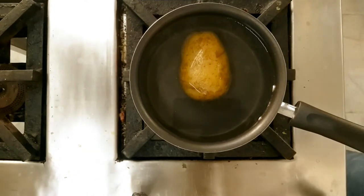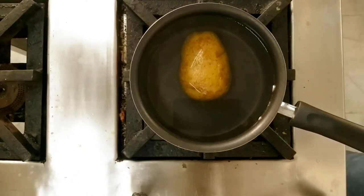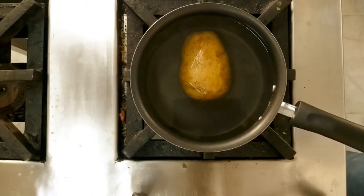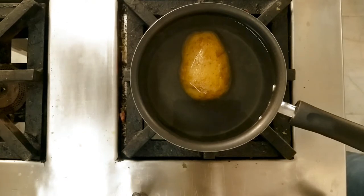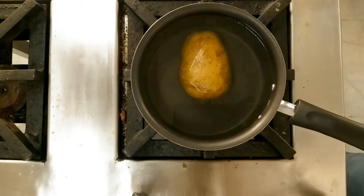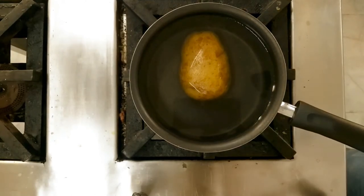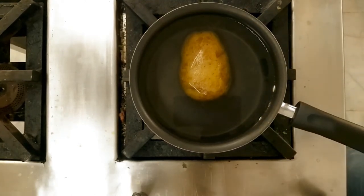Pommes Duchesse consists of a puree of mashed potato with egg yolk, butter, salt, pepper, and nutmeg powder, which is piped using a piping bag. You can use a normal piping bag or a paper piping bag, and you can make various shapes. Bake at 180 degrees Celsius for approximately 10 minutes.